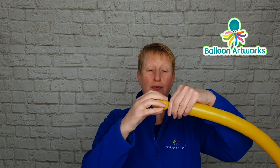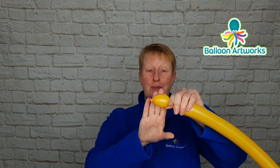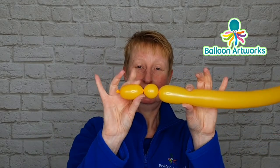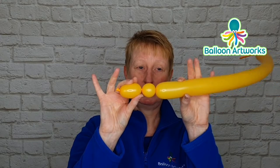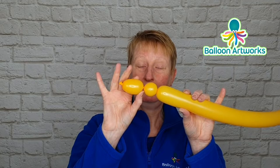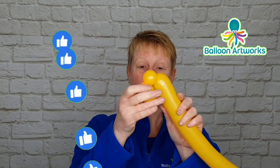Twist off a bubble of about three fingers, then make another small bubble of a couple of fingers in size. Hold on to this bubble and hold on to the end here so everything doesn't come undone, and then make another bubble that is very close in size to this first bubble.